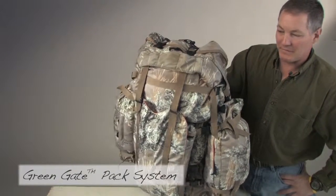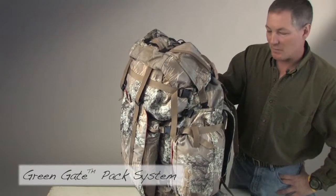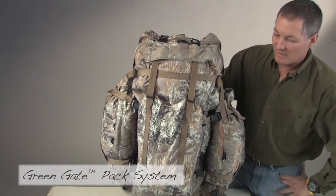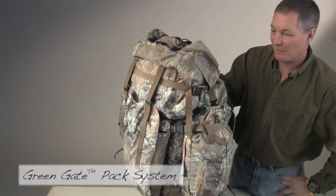Now that we've made our way into our bivy camp or spike camp, we want to look at how the GreenGate pack system works for your day hunt. You're going to unload your pack, make camp, and get ready to go for your hunt. This is where this pack really shines and I'll show you how these components all work together.